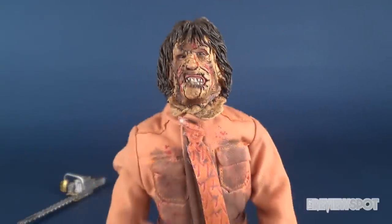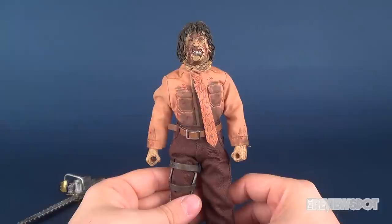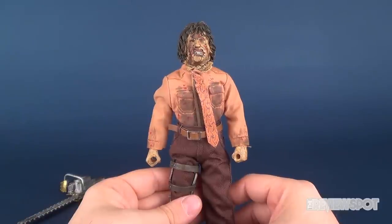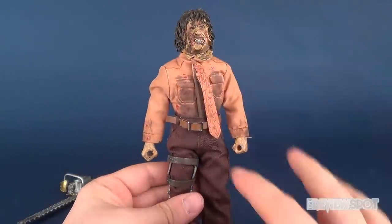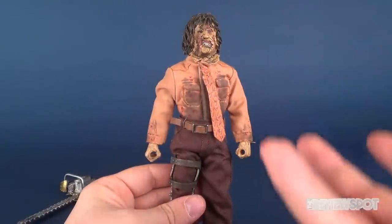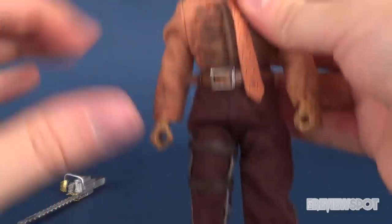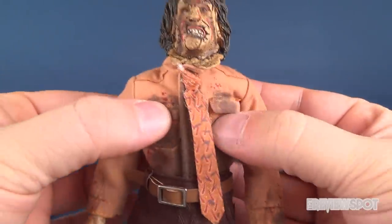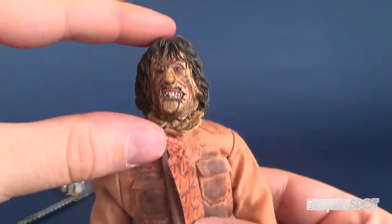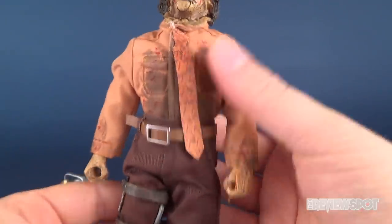Here we have Leatherface in a figure that I never thought we would ever see. I don't think Texas Chainsaw Massacre is a library that NECA sees enough value in to cast a brand new mold for a seven-inch figure. Retro Cloth figures are a lot easier because you're really only making the fabric and re-sculpting the head and the hands. The bodies are just generic bodies underneath the fabric, so it's a lot easier and more cost effective to create new sculpts this way rather than head to toe.